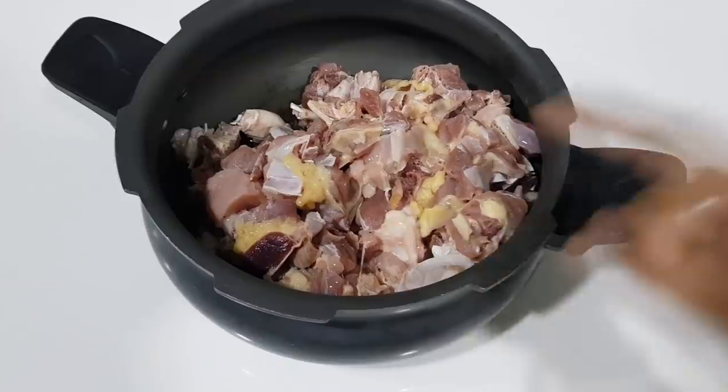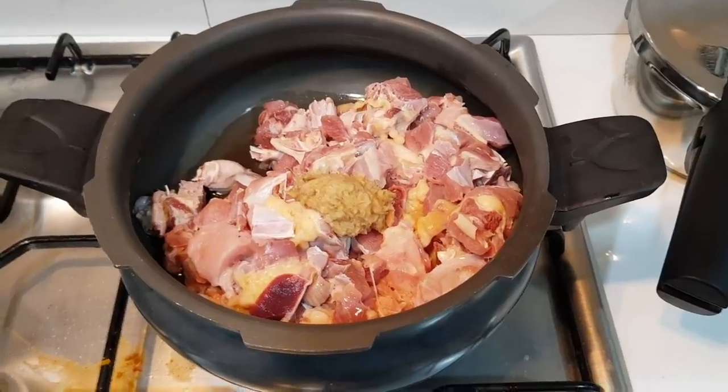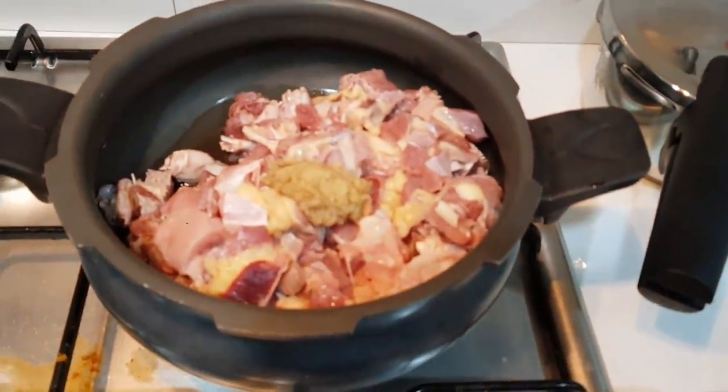I'm going to cut it in a pressure cooker. I'm going to put the paste in here. I'm going to cut it.